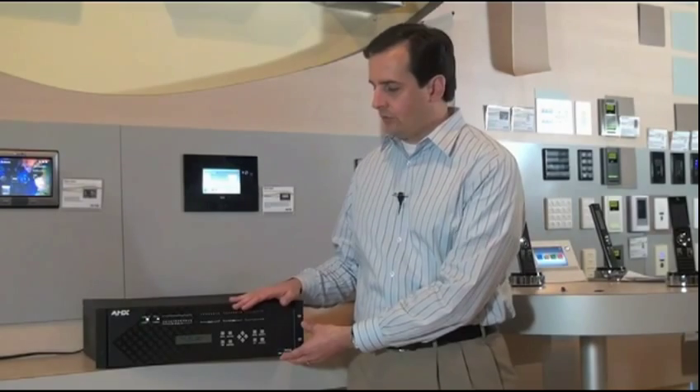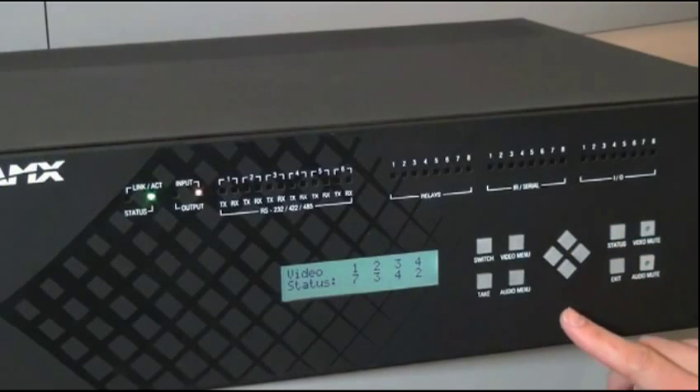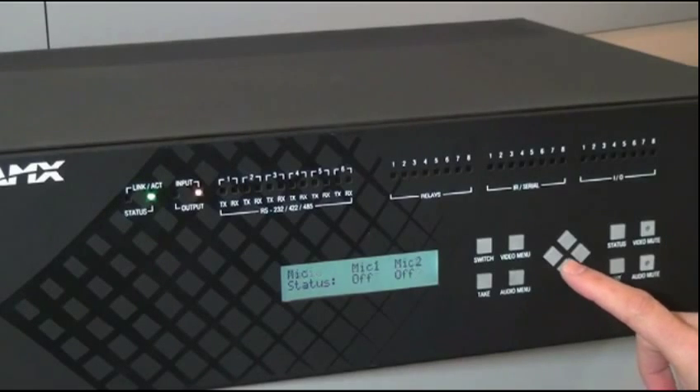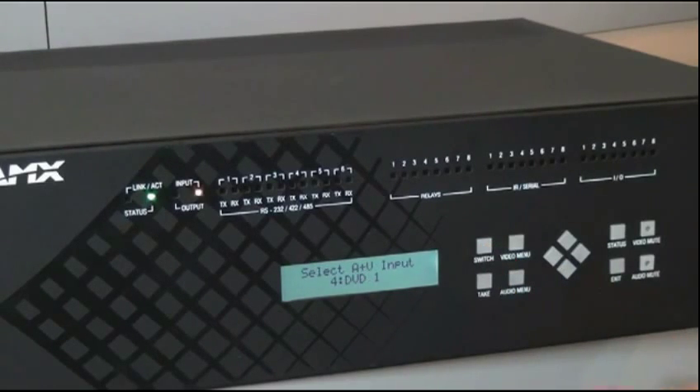As you can see, the DVX-3150 has a lot of powerful features, and you might think that would be difficult to manage, but we've provided a number of ways to simplify the configuration of the system. First, let's talk about the front panel controls. The front panel menu system is convenient for getting quick status updates and making minor adjustments. Within the status menu, you can see which input is switched to what output for the video and the audio, and you can get basic system information. You can also perform switches here from the front panel.